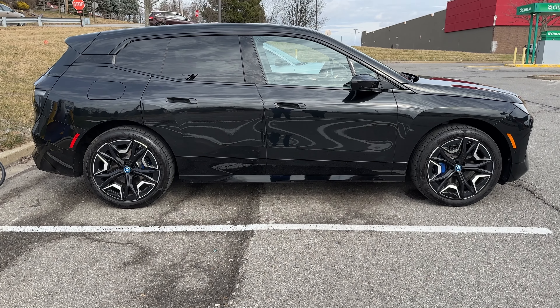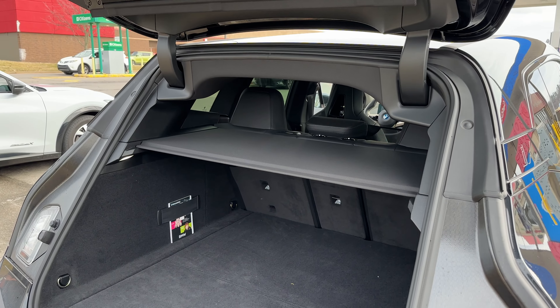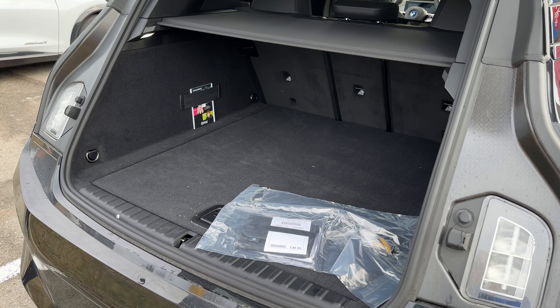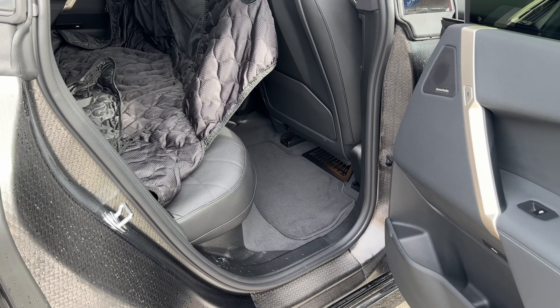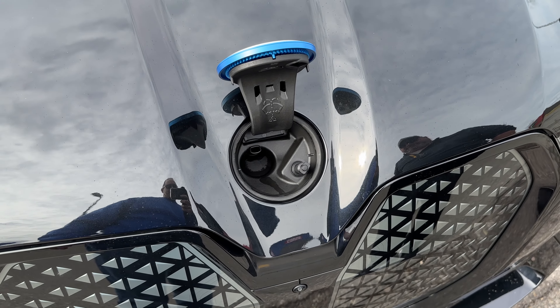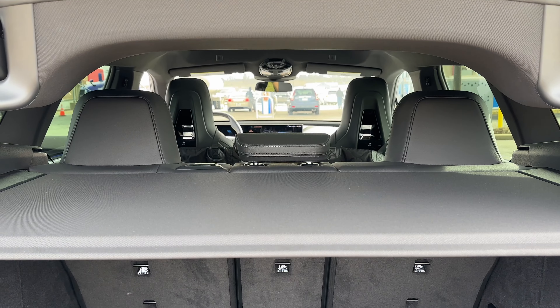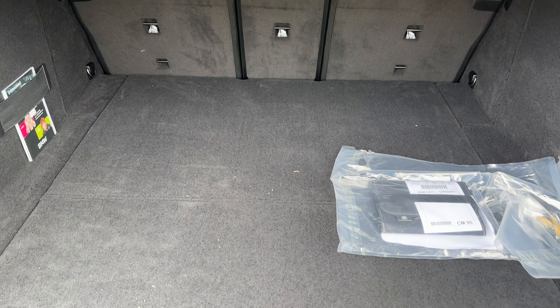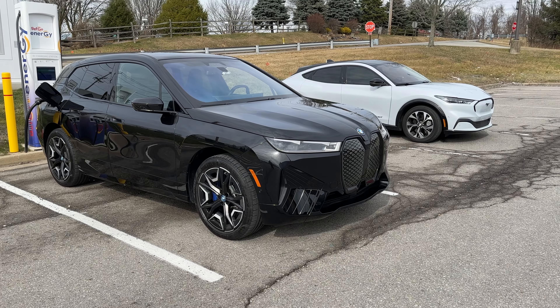This is about the size of an X5. It's a little smaller on the outside but bigger on the interior than an X5 — best comparison if you're cross-shopping. The front doesn't open; there's no frunk, just a little opening for the windshield washer fluid. But there is a little bonus space under the floor and the hatch, meant for your Level 1/Level 2 travel charger.